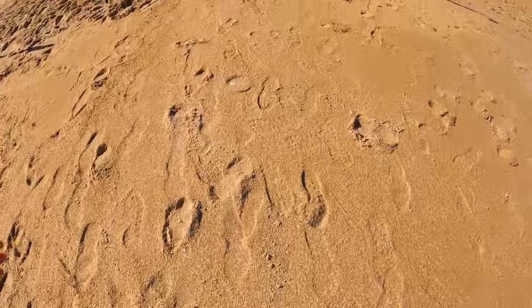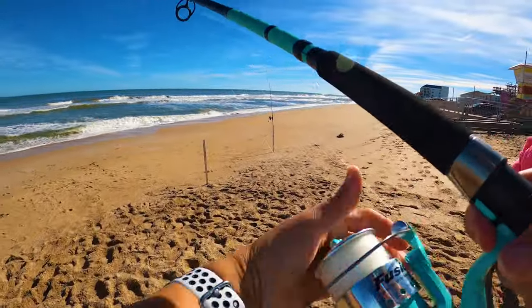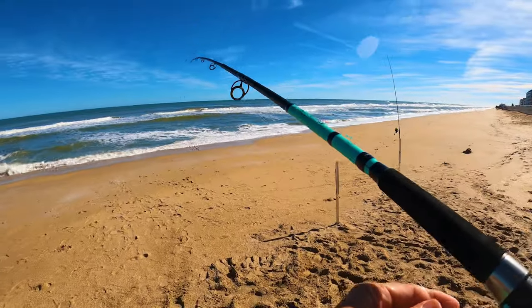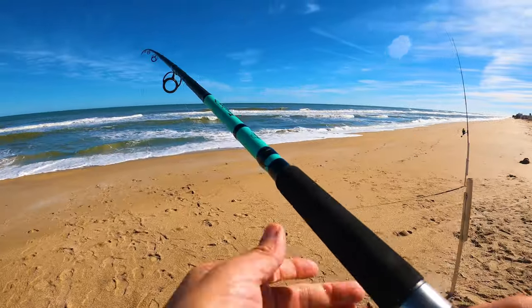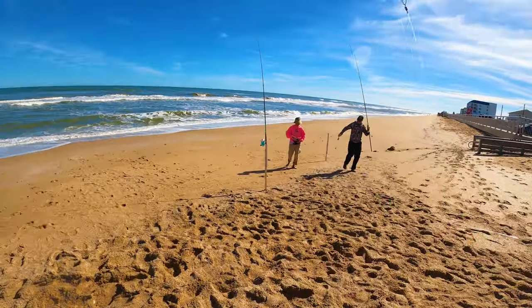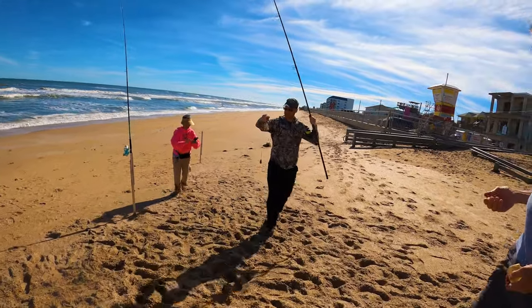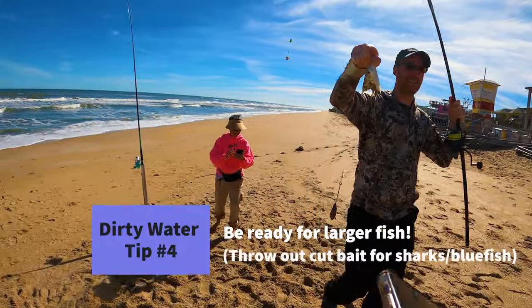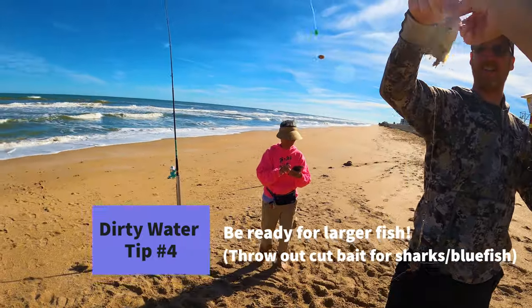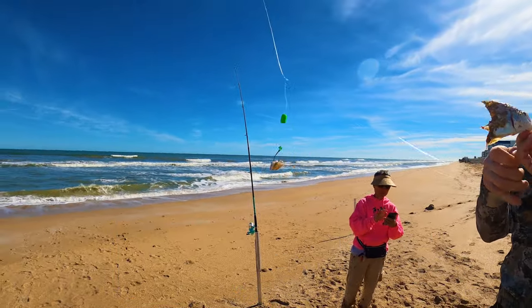We need to find some more sand fleas. The bluefish are running close — we might have overcasted on the other ones. Oh my gosh, it could have been a bluefish too! That was a spot fish — I felt it and thought it felt a little bigger.